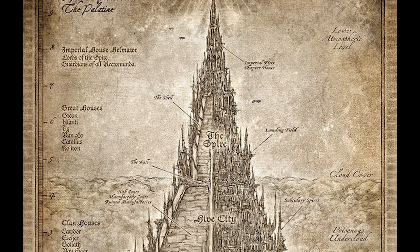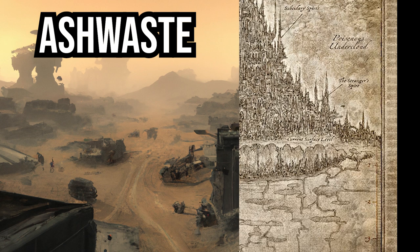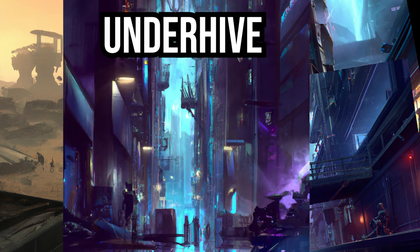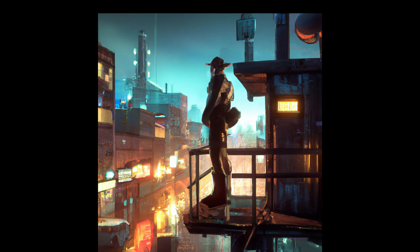Let's design the world this miniature is going to live in. We have two choices: the ash wastes outside of Necromunda, or the stinking corners of the Underhive. I think we should play it safe and go with the Underhive — this will also give us more room to tell a story. I want the base to have multiple levels, with the man of the law standing on a platform watching over the dark corners of the Underhive streets.